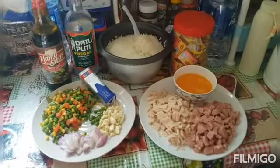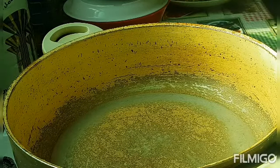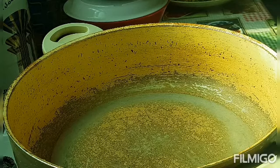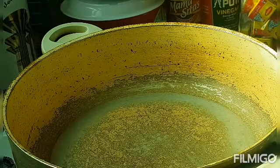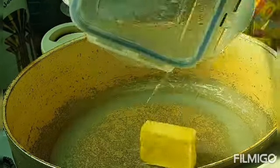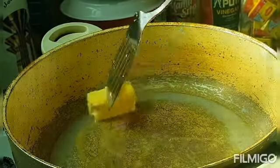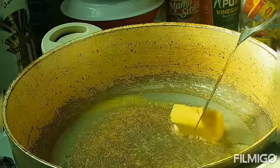So guys, I will start to cook our fried rice now. I am using a Teflon pan, and I am using butter so it will not stick to the Teflon pan.